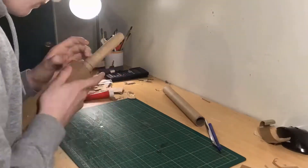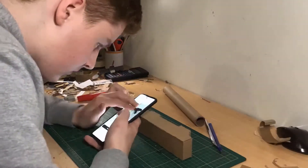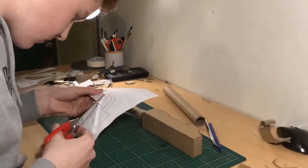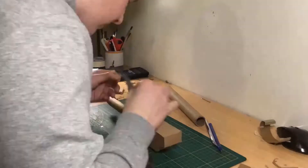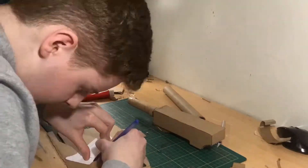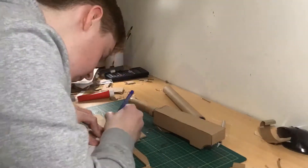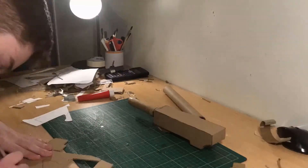As you can see here, I'm gluing on that piece I talked about before. I also started working on the grip of the blaster — I took my template, cut it out, traced it onto some cardboard two times, making sure to flip over the template, and then you should be good.